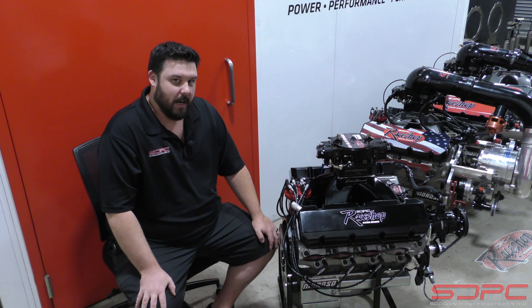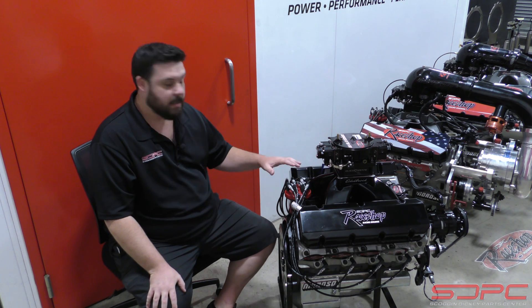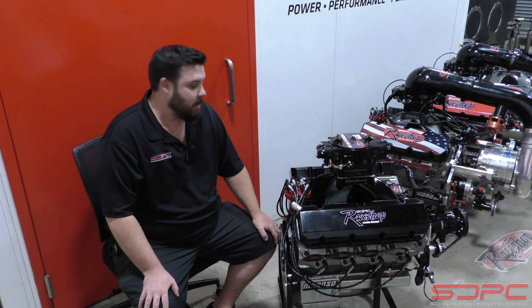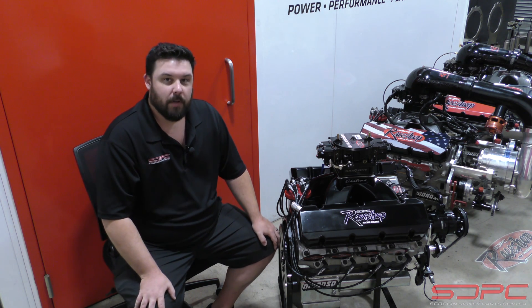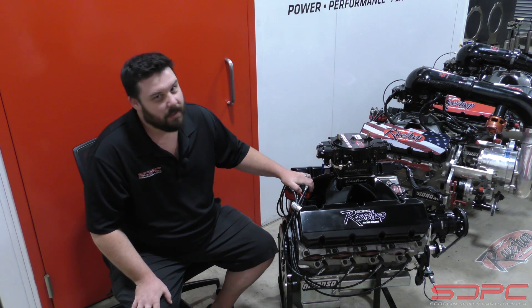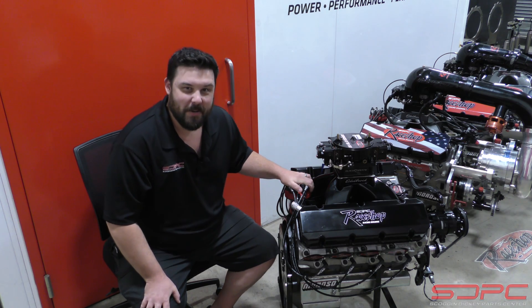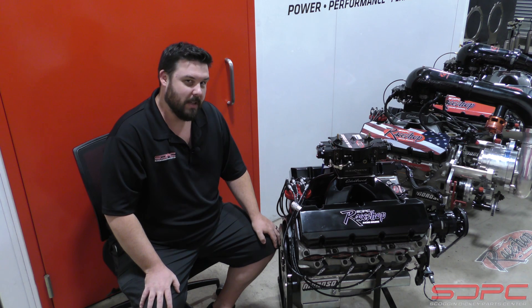Please stop by our guys' booth at the Memphis International Speedway — that's at the beginning of October this year. They're going to be giving this engine away and would love to sit and talk shop to see what they can do to get you set up for next race season. We appreciate you stopping by for another one of our weekly tech videos. Our guys make some really cool engines back here, and they pump them out so fast sometimes we don't even get a chance to see them, so it's really special that we got a chance to sit down and show you one of these.